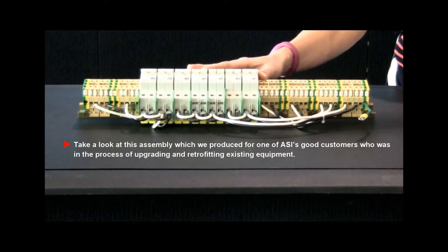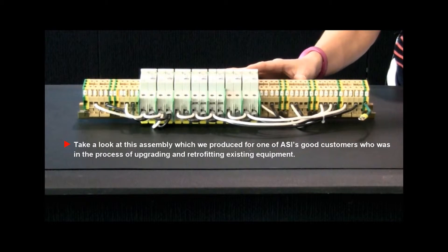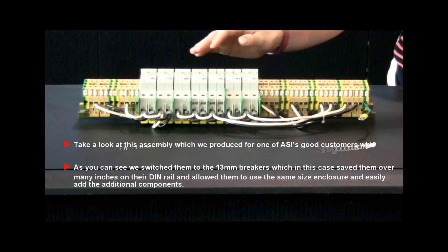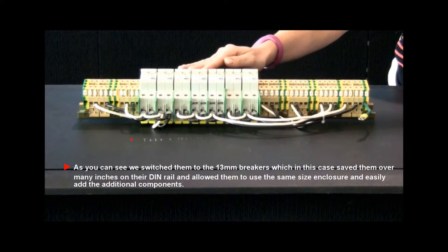Take a look at this assembly, which we produced for one of ASI's good customers who is in the process of upgrading and retrofitting existing equipment. As you can see, we switched them to the 13 millimeter breakers, which in this case saved them many inches of space on their DIN rail.